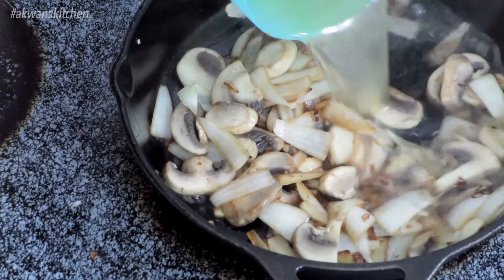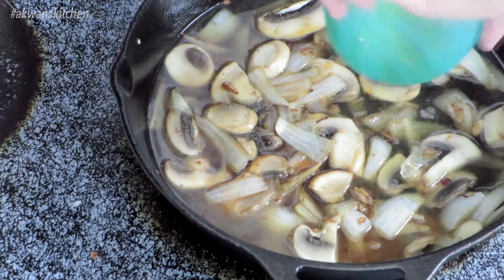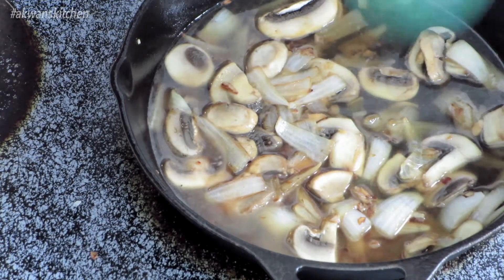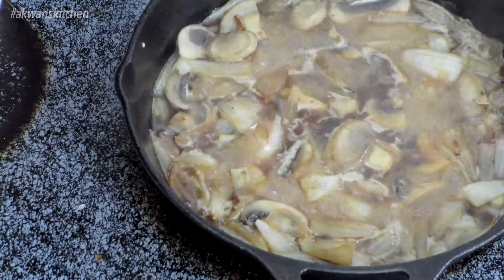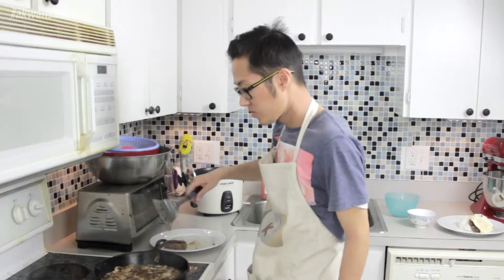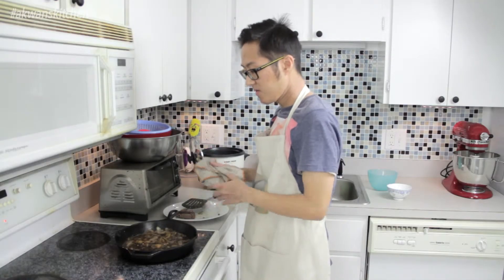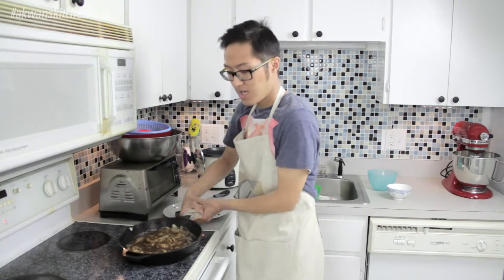So we're going to finish up the sauce now. We're going to add half a can of chicken broth, then add some soy sauce, and some honey. Then we're going to add a cornstarch slurry to thicken up the mixture. Stir it around and let it thicken. And voila — you have some done gravy!